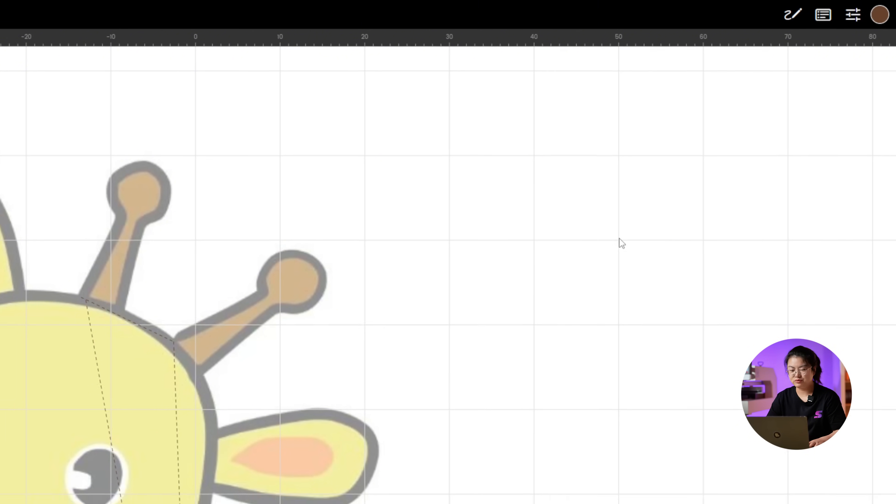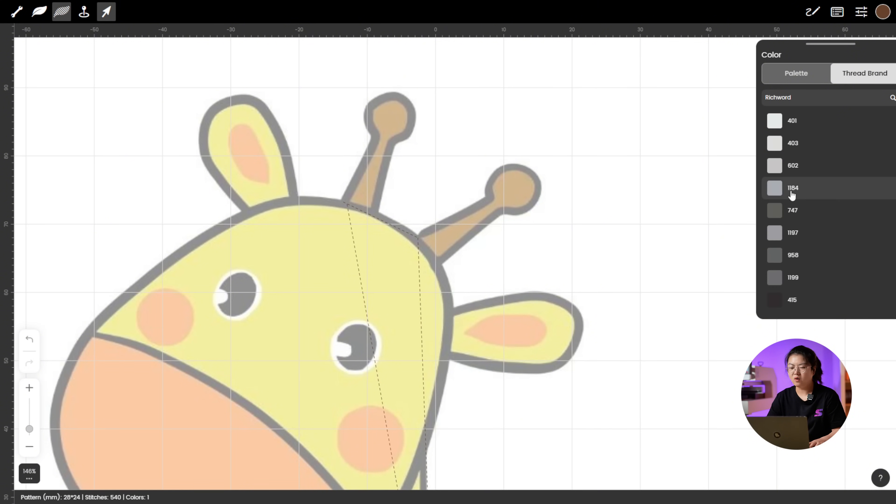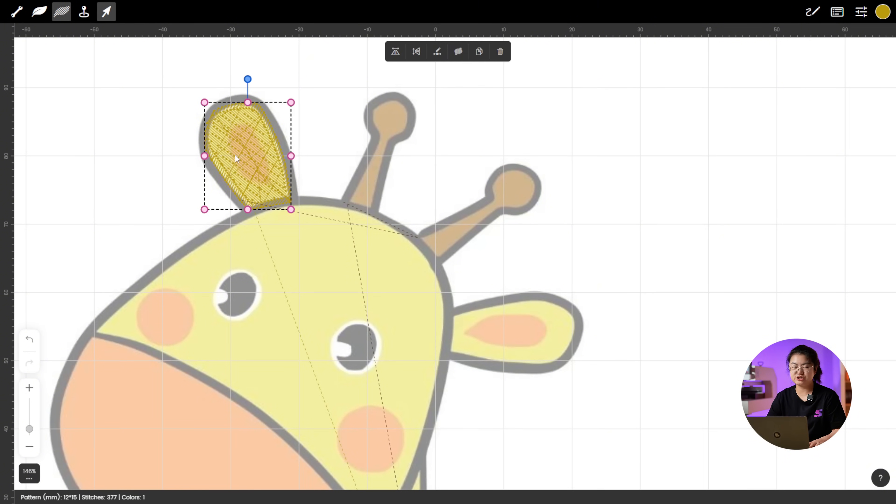Next, let's move on to the giraffe's ears. Pick a nice shade of yellow for the brush. There are so many similar colors here — I need to take a moment and carefully choose the exact one I want. Once you've got the perfect yellow, use Fill Stitch to outline the shape of the giraffe's ear. If the fill stitch doesn't match the image exactly, no stress — click Modify Stitch and tweak the shape little by little.